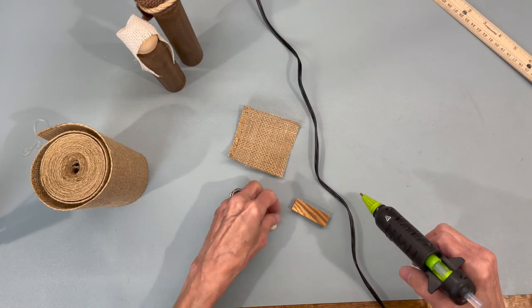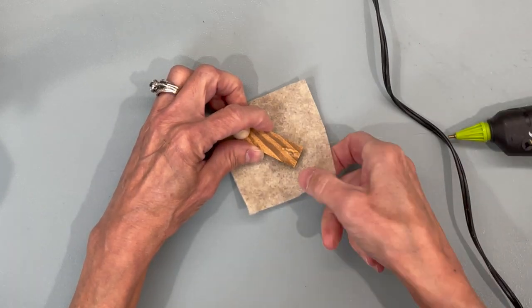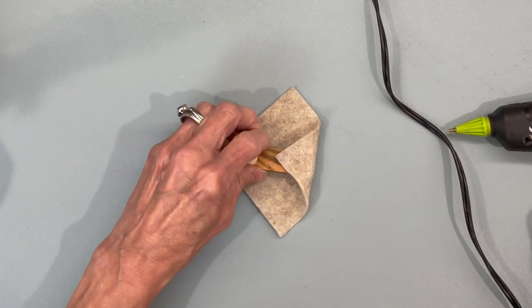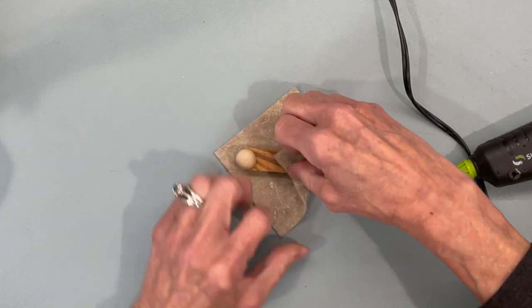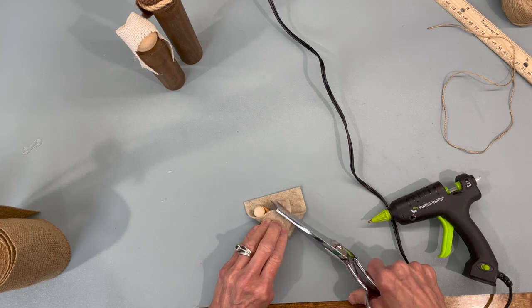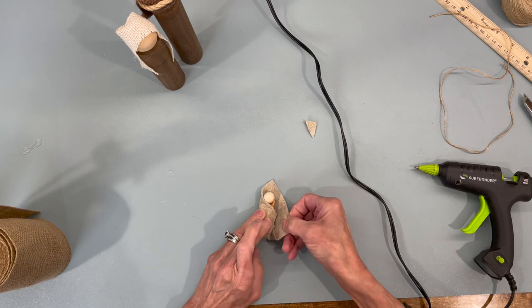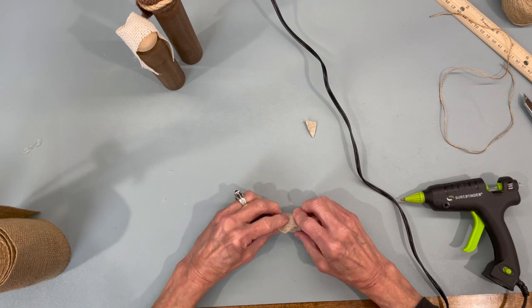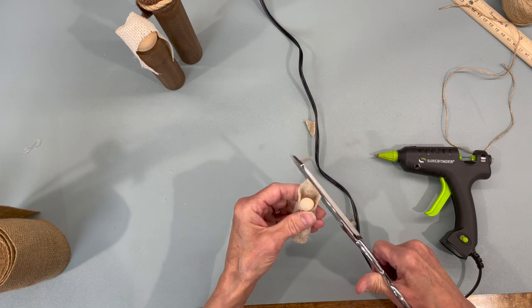Next, on the baby Jesus — the one I did earlier is for the version without fabric. For this version, glue the little half bead closer to the top part of the wooden Jenga block so that all you'll see is just his little head sticking out. We're taking a three by three inch piece of felt and just wrapping him in it. It had too much fabric at the top so I just trimmed that out a little bit.